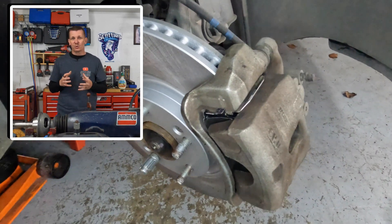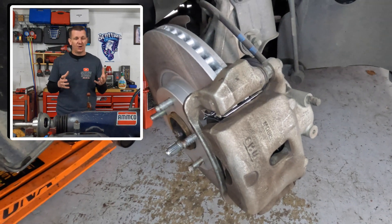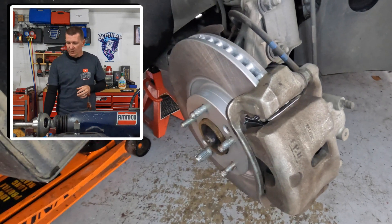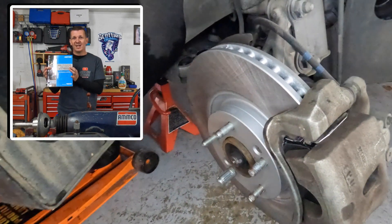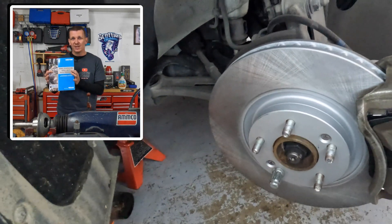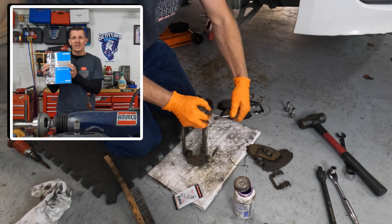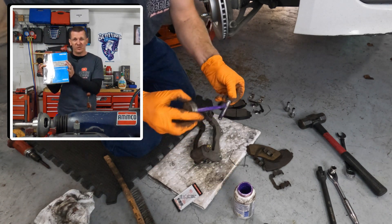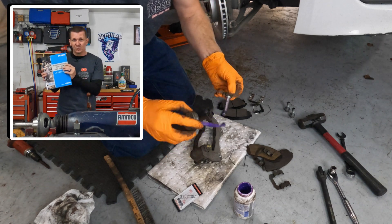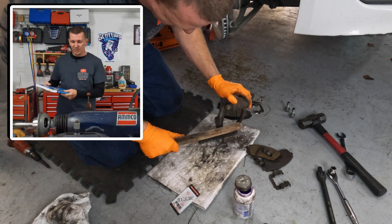You might be wondering where I get my torque specifications from when I am performing a brake job here in the garage on any of these vehicles. Well, this here is the Motor Guidebook Brake Specifications Guide. It gives me all the helpful information I need to get a brake job done properly — the minimum thickness of a rotor, the maximum diameter of a drum when machining, and also the torque specifications on the brakes and the lug nuts. Very helpful book, and I also use alldata or Mitchell On Demand as well.